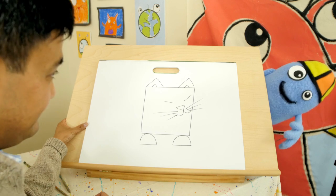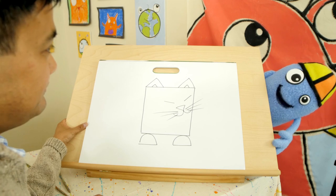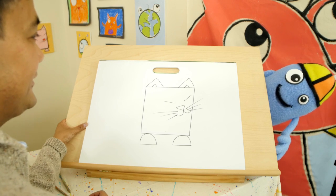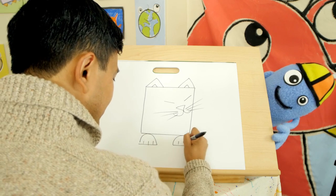I love those shapes — there's triangles, and squares, circles, half circles. Cool. Then add some details for the paws, like that.